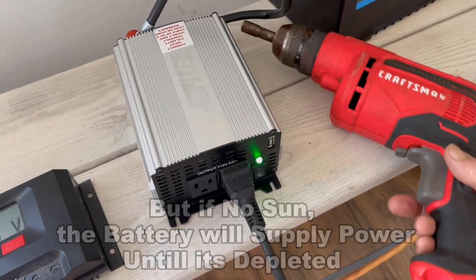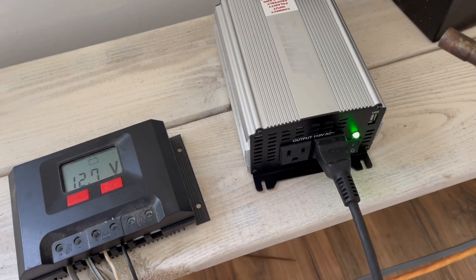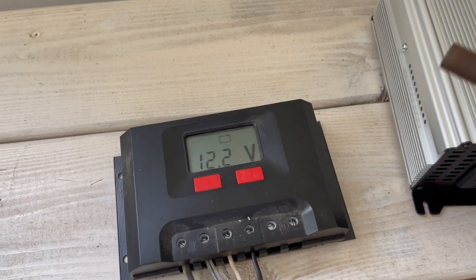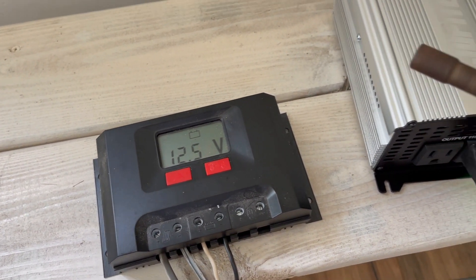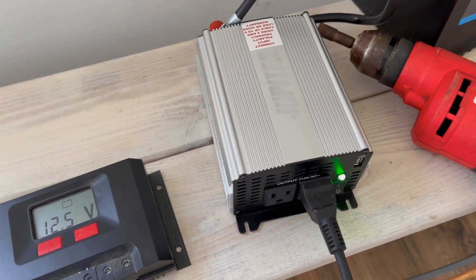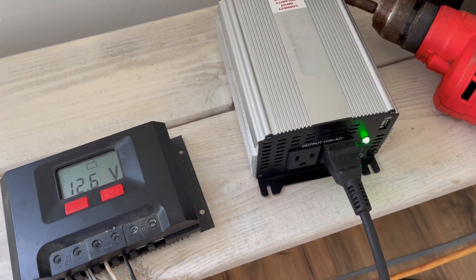We've also got the Craftsman drill hooked up to the solar bank — more than enough power to work on anything for extended periods of time with just a 1,000-watt inverter.